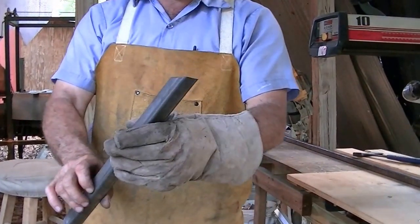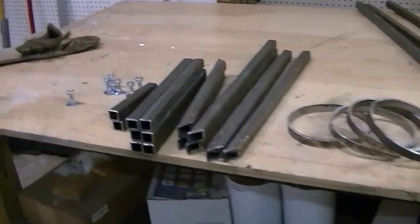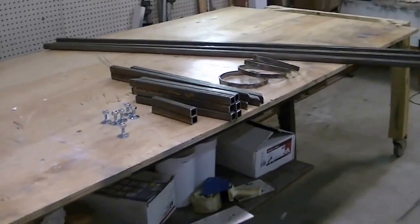We'll get these tacked up and start on the frame. I'm cutting it with a steel cutting Linux blade. You can see it makes a nice cut. That was fast — I got all my pieces cut. This is gonna be the bottom for the feet. Next, let's get the sides tacked up.